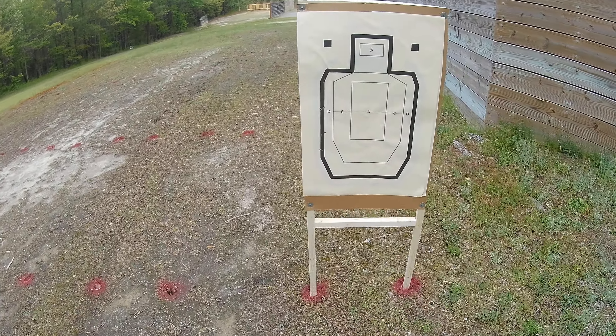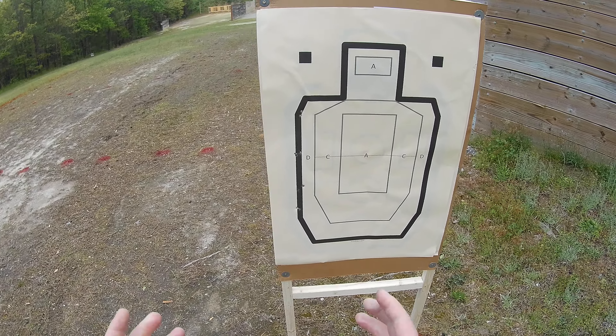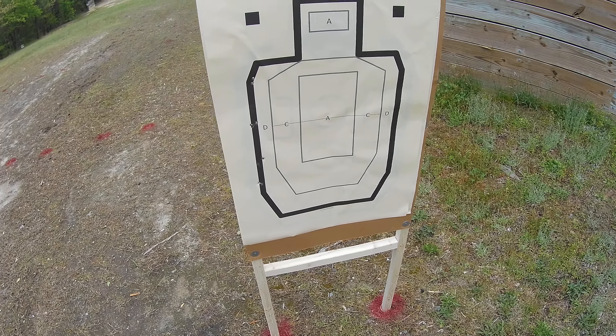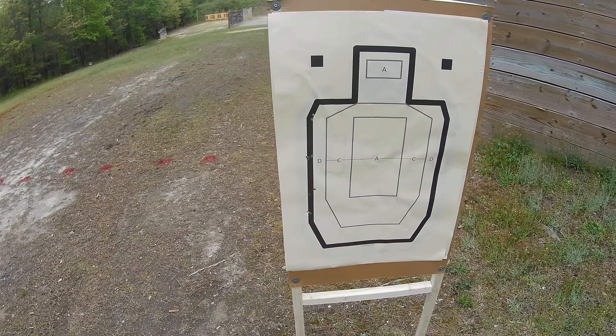After shooting four shots down and four shots back up, analyze the target. If you need to clean it up a little bit, use the other outside bold line. Pretty happy with this. Threw one a little out, but I'm still happy with this.